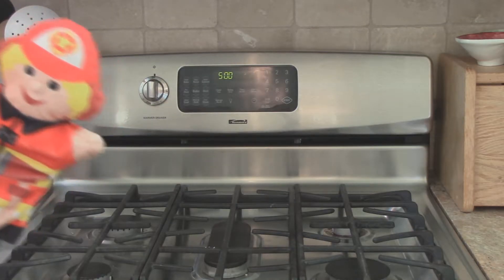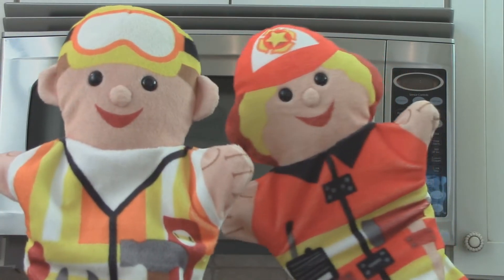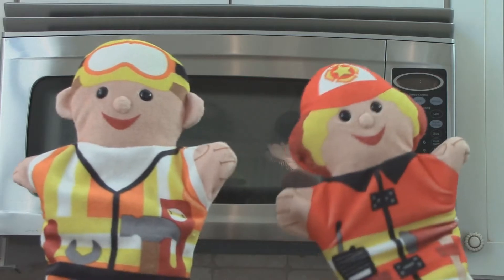Just look at all these foods you can prepare in just a few minutes. Move over, stovetop. And you too, oven. Because the magic of the microwave oven has come to set everyone free. Yay!